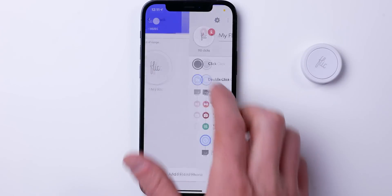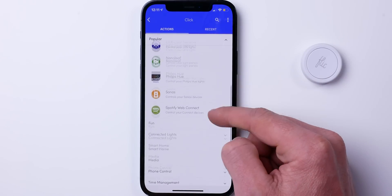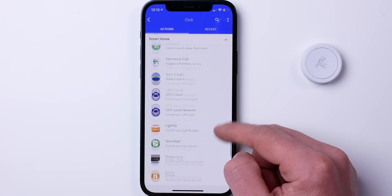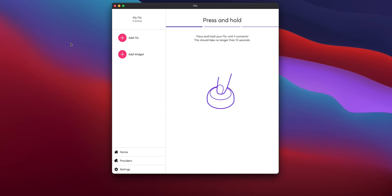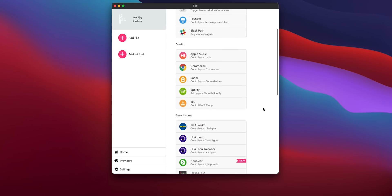In addition to adding a button to the Hub, you can also choose to add a button to your phone — this will work on Android or iOS. This gives you more options to control your phone, media, apps, all kinds of stuff. And since this is connected to your phone, you can actually take this button with you anywhere and trigger these actions — you're not necessarily tied to just your home. They also have a Mac app, so you can sign in and pair your Flick buttons with your Mac to control apps and other things there.